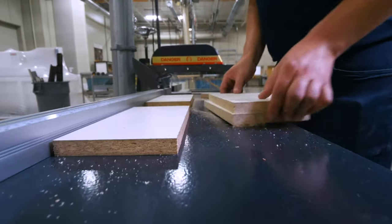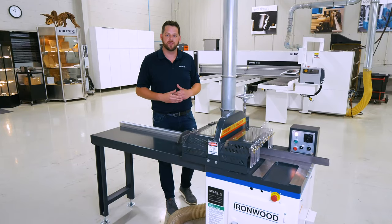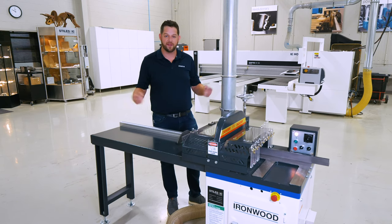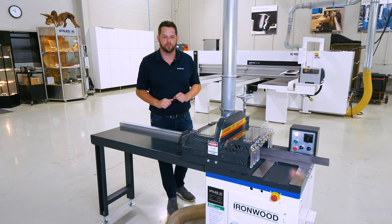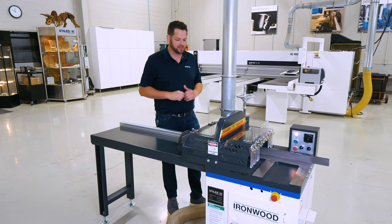Safety for us in the Ironwood world is a very paramount concern, as it is for most shop owners and woodworkers at home. In addition to the foot pedal, you can also retrofit this machine with a dual hand-controlled operation, meaning that you have to press two buttons simultaneously in order to cycle the saw, further removing your hands from the cutting operation altogether.